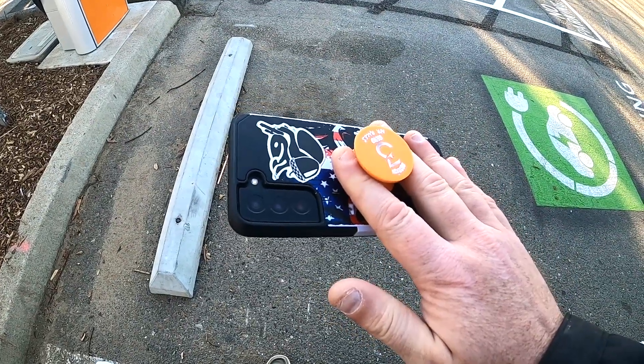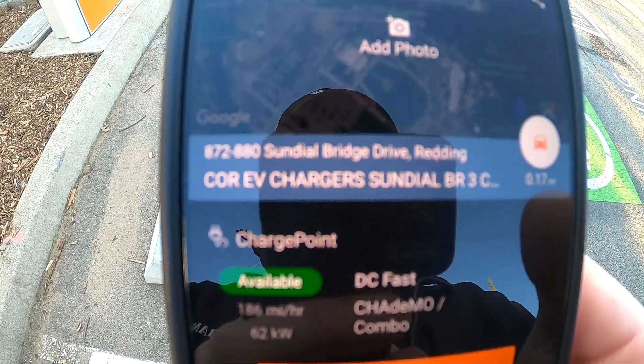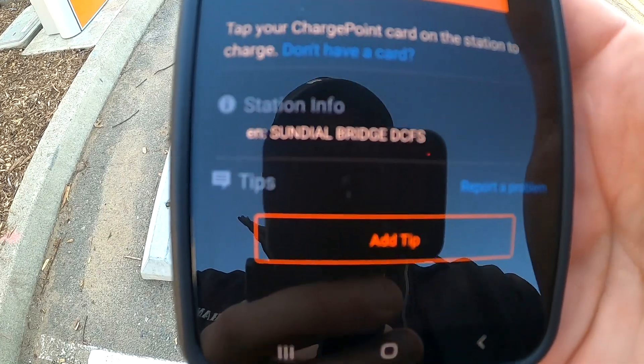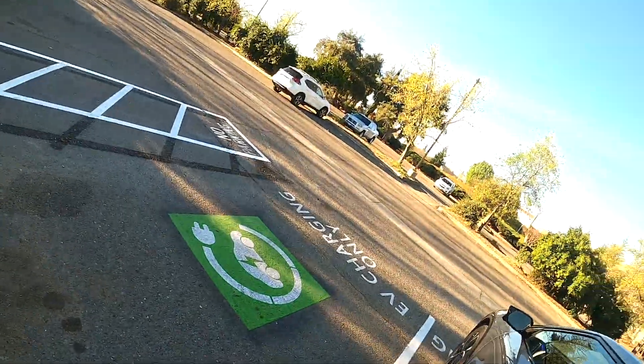The app tells you all the pertinent information you need — how much it costs, where you're at, and how many kilowatts you're pulling. But if you have the card, it's so much easier. As you saw, you just tap it and go — you don't need to open an app or anything else.